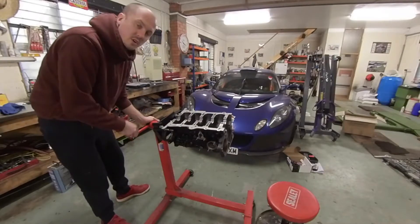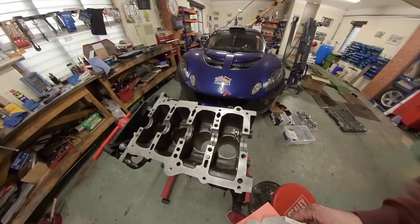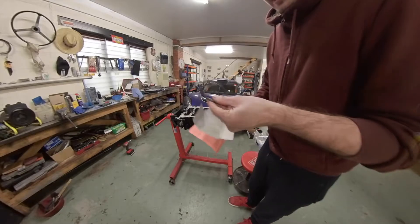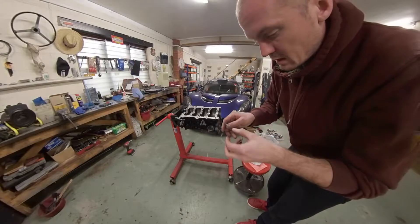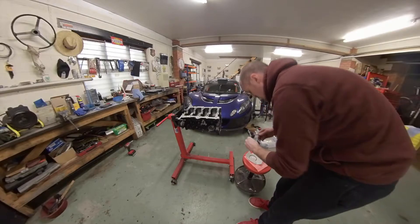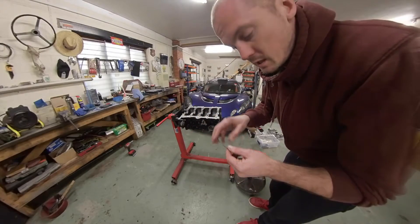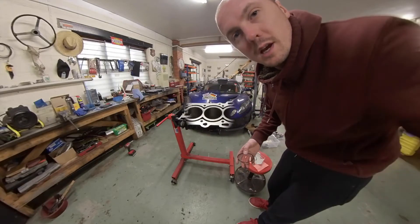I'll put the oil squirters back in and then we'll go and have a look at the rings. That's the oil squirters now in place. Now I'm going to turn the block over and check the fit of these piston rings. In the set of rings, we've got three components that make up the oil control rings, ring number one and ring number two. We're going to push these down into the cylinders with a piston and then measure the gap to make sure it's in spec as per the manual that came with the rings.